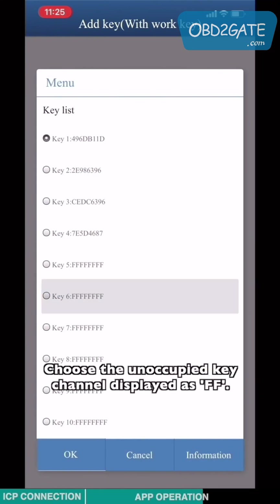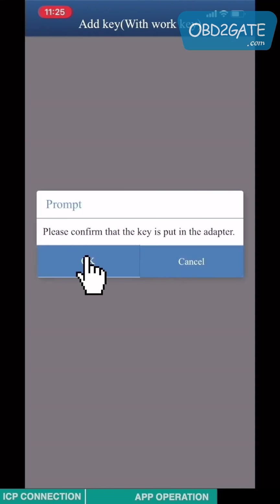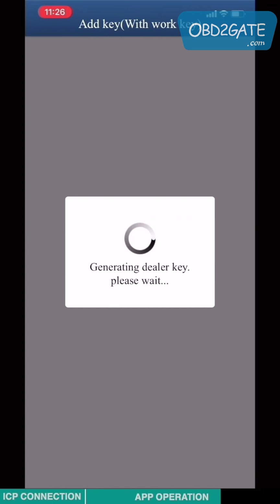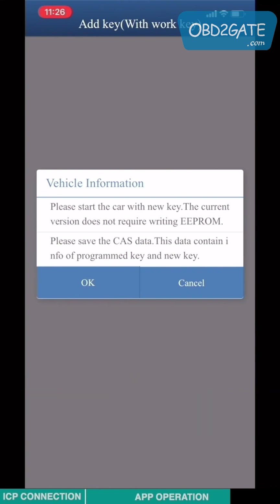Choose the unoccupied key channel and display the SFS. Select the option based on the key type — based on my key, I'm going to choose remote key. Please save the new CAT3 data. This data contains the information of the old key and the new key.